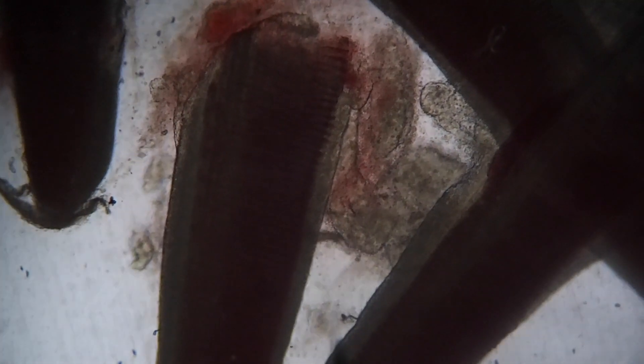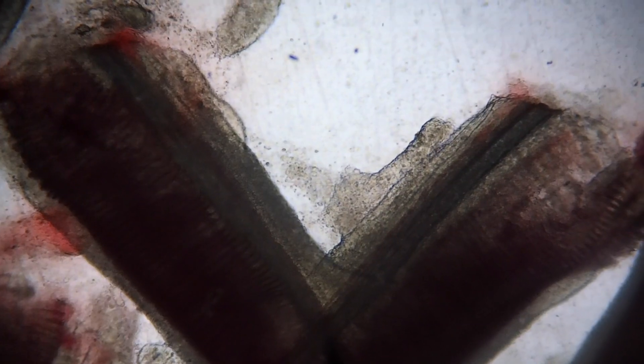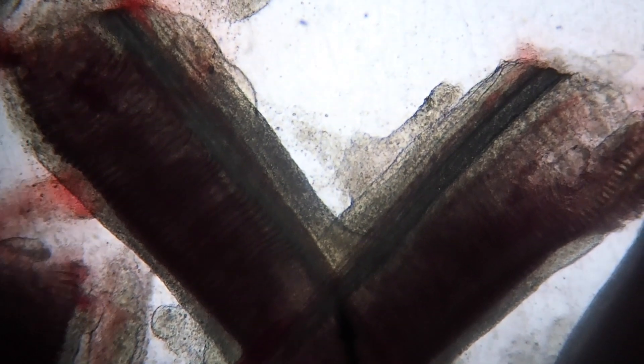Gill flukes are very small and if you have a look, when we do a gill biopsy we're only examining a small part of the gills, and that one is living quite far down. So that's what's killing them. You can see there's quite a lot of excess mucus. That browny layer here on the right — that shouldn't be there. That layer of mucus should be more flat; there's a significant amount of excess mucus present.